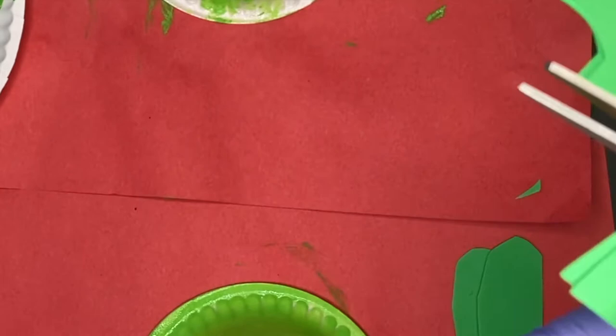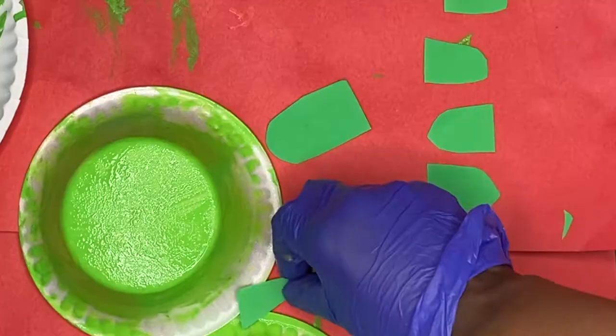If you guys aren't using this as a floating turtle, you can also use construction paper.